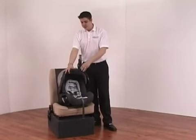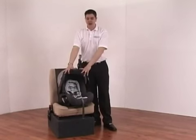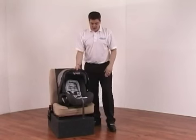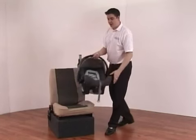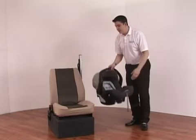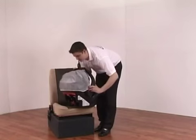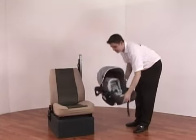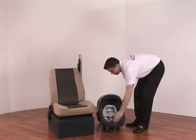The handle is also adjustable and should be in the forward position whenever used in transit as it acts as an extra safety feature and bumper bar. The car seat can also be used as a rocker, and if you adjust the handle all the way back to the rear it locks in place so you can use it as a feeding station as well, and it will no longer rock.